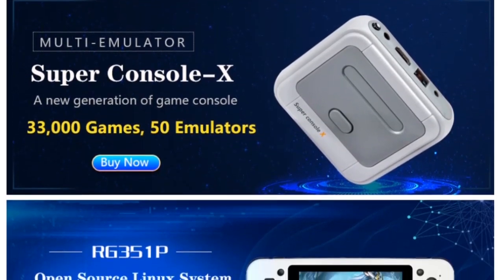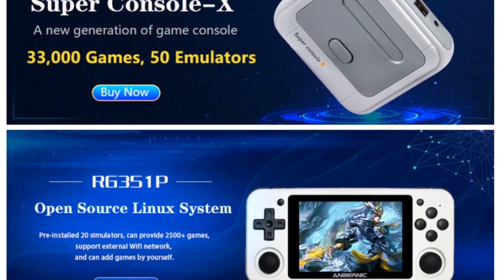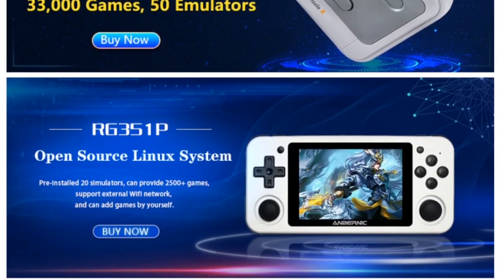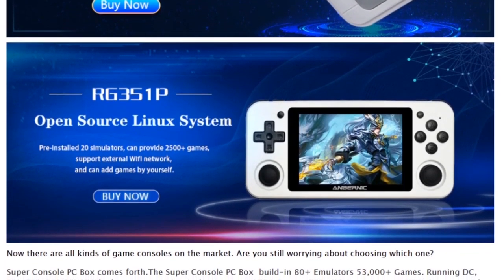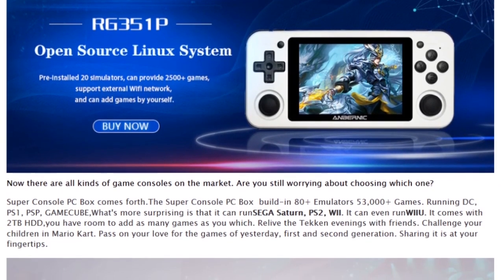This thing comes with 50-plus emulators. They also sell open-source Linux systems, like the M-BINIC models that we have seen before in other stores. So they have a unique set of products, but also products more similar to other stores.